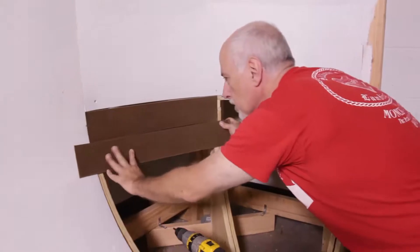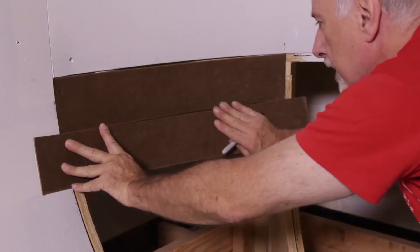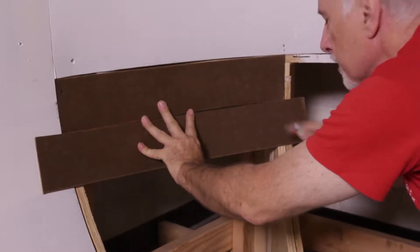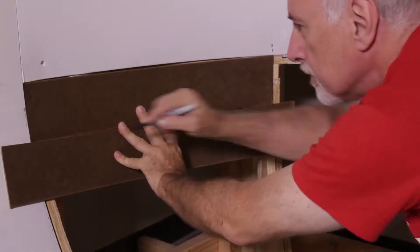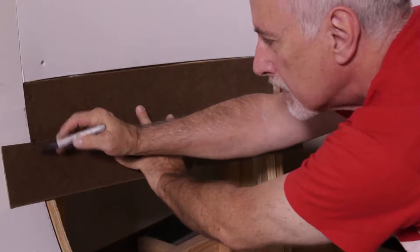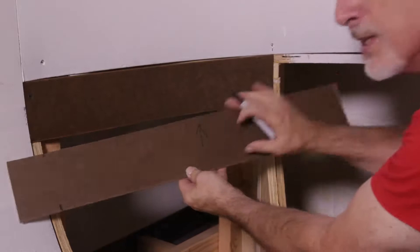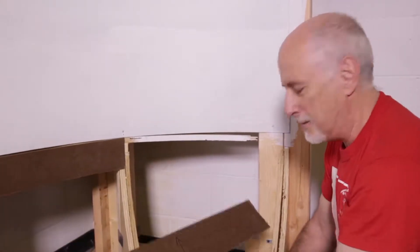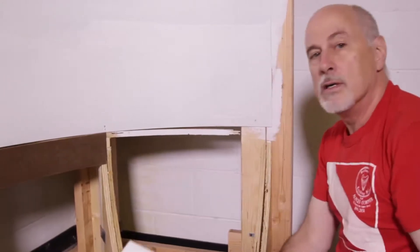Once again, we're going to take a piece a little longer than the space needed, match the curve above, then mark the top and bottom. Sometimes it helps to mark your piece to indicate which way is up so when you come back you're not confused about orientation. Now we're going to cut another one and just work our way down the cove.